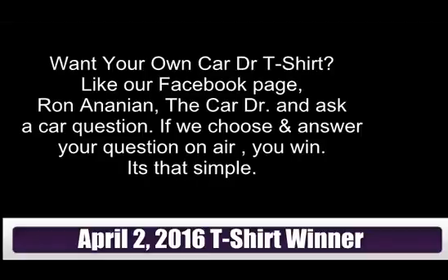For Jessica Walters out on Facebook in California, we tried getting a hold of you, but let's answer your question. We're going to post this question up on Facebook after the show today and the answer will be there for her and everyone else. When Jessica contacts us, we'll be glad to send her a Car Doctor t-shirt.